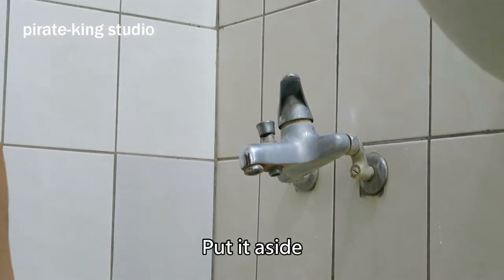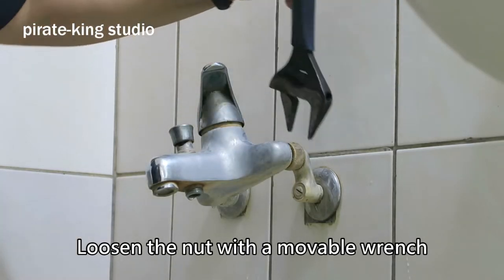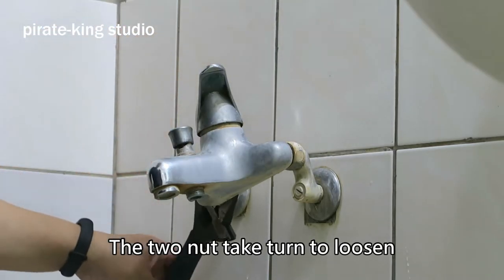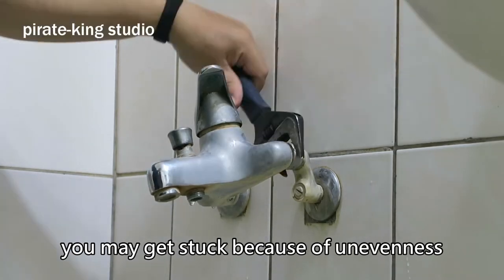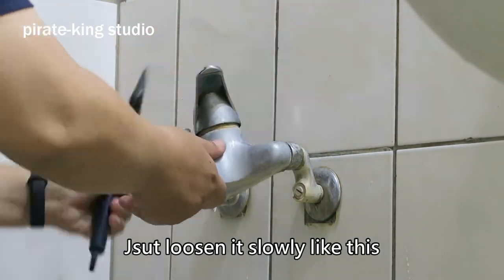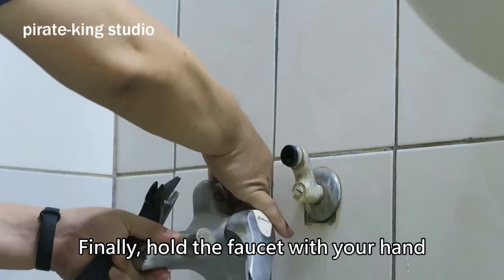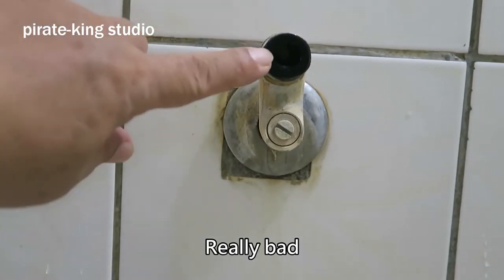Put it aside. Loosen the nut with an adjustable wrench. Here is a little trick: take turns on the two nuts, because if you only release one side you may get stuck due to uneven tension. Just loosen it slowly like this. Finally, hold the faucet with your hand or it will fall to the ground.